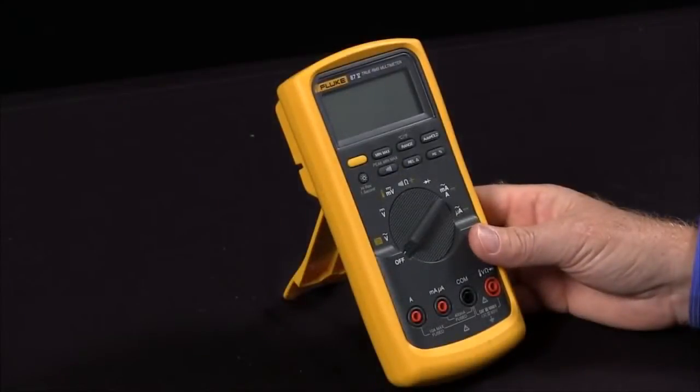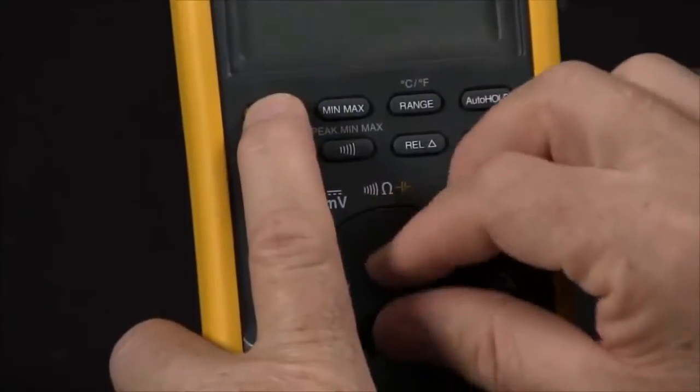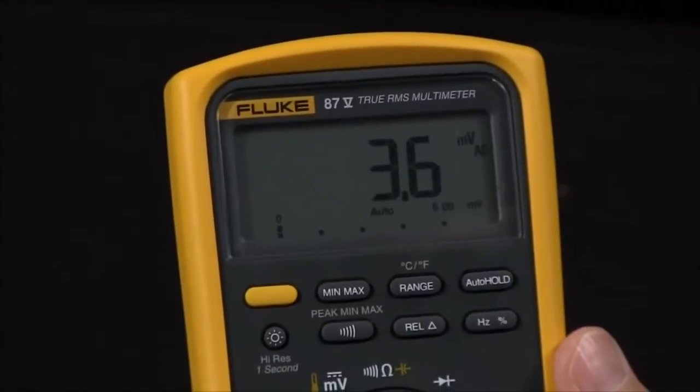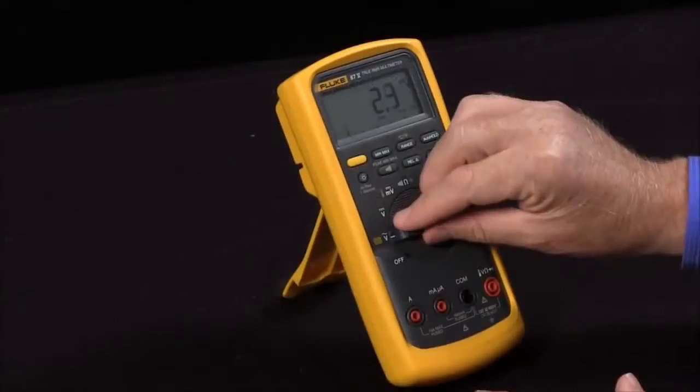For example, if I want to disable the automatic power-off, I would hold in the yellow button and turn it on. This will disable the auto power-off so the meter will stay on, otherwise it would automatically power itself off after 30 minutes.